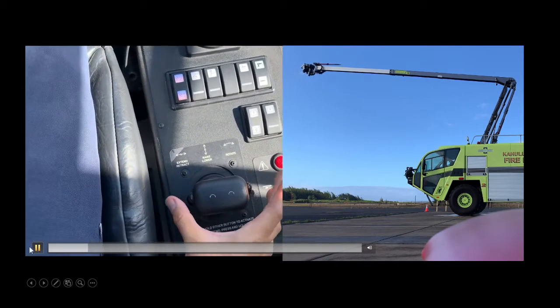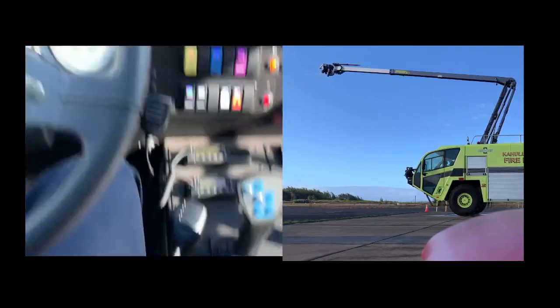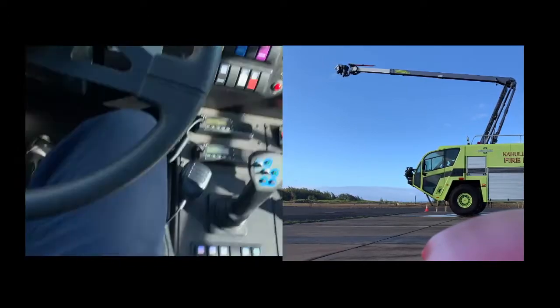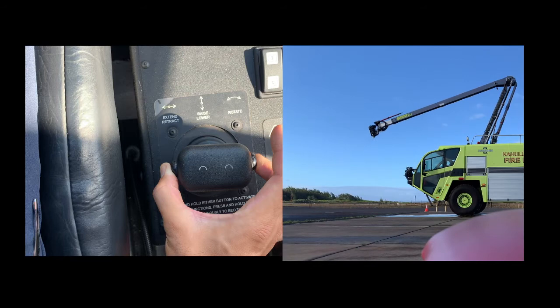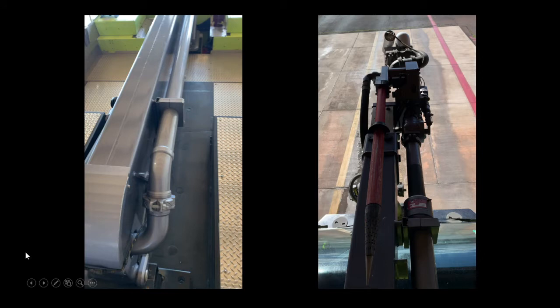For retracting, you use both buttons. Holding both buttons sets it to auto-bed, so the boom will go all the way back to bed on the truck. It's really simple compared to previous models.